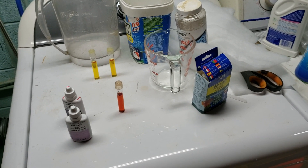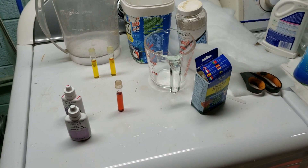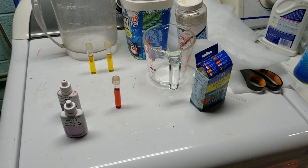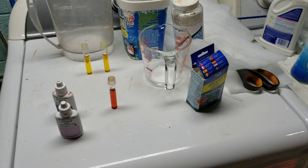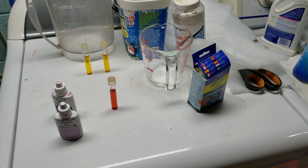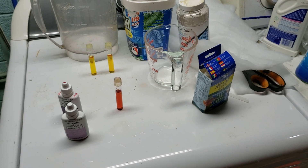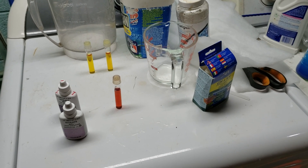Hey everybody. I'm gonna do another video here where we look at some colored vials for a few minutes. I shot a video yesterday where I was talking about the nitrate levels in my office tank that's got my German blue RAM in it, and a few people suggested that I check my tap water because I might have nitrates in my tap water.